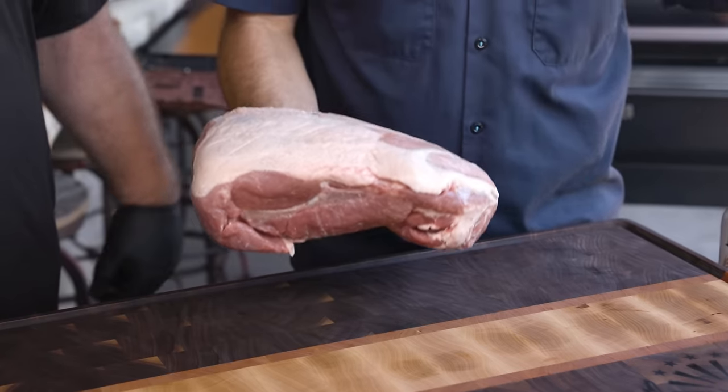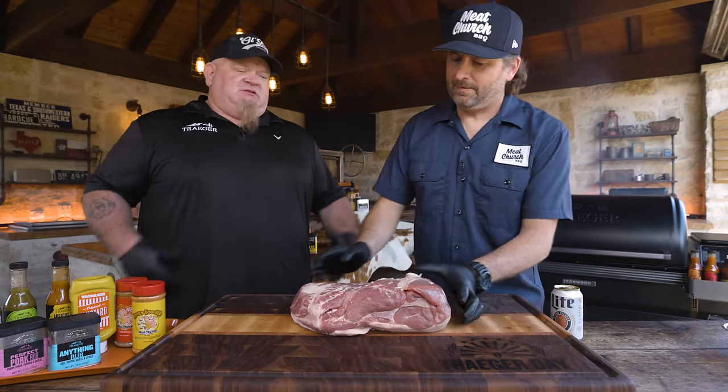We're doing pulled pork today. We've talked a little bit back and forth about what our styles are — we both used to compete a little bit. Now we focus on the backyard. To me, I think we just keep it simple, 250 degrees. The thing about a pork butt is it's super resilient. When you're starting long smokes, it's a great place to start. Very forgiving.